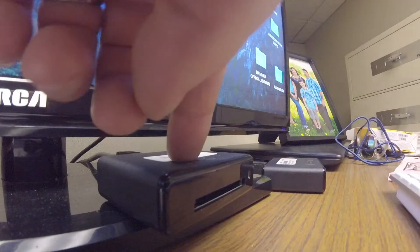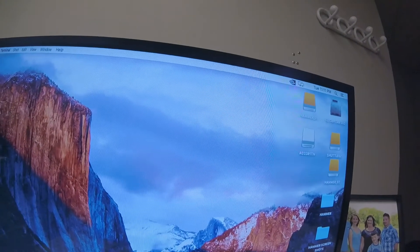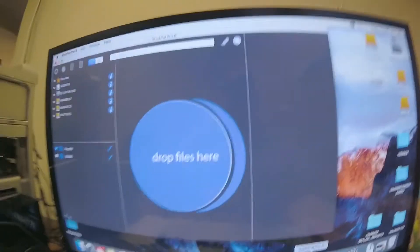Once they're handed to you, you put them into the computer and back them up to drives. I get them in these little plastic cases. For this show we're using CFast 2.0 Lexar cards. This is the CFast reader — I'll pop that in there. You can see A033. The software most of us use is called Shotput Pro.